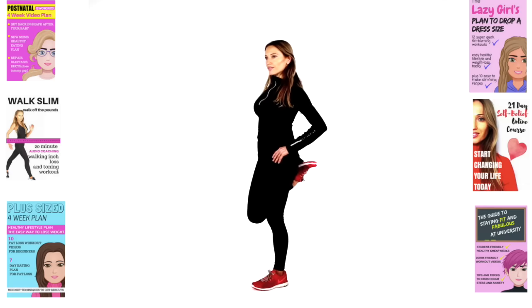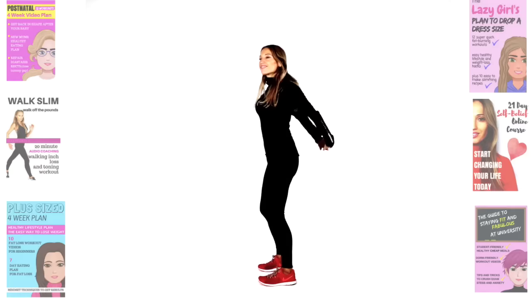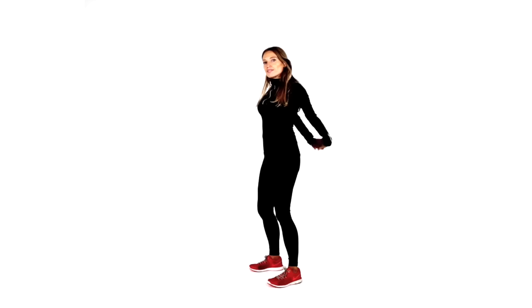Let's now take that to a quadricep stretch — stand by a wall if needed. I also have audio downloads called Walk Slim, so if you ever want to take a walk outdoors, you can download me. I coach you to walk in shorter bursts of 30 seconds at a faster pace to help burn off excess weight. Just feel that through the front of the thigh — supporting knee slightly bent. I've nearly finished with these stretches — it's been a super long session. Take the arms in front and imagine you're hugging a big beach ball.